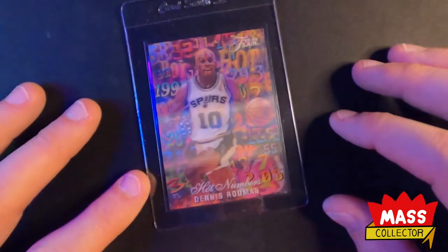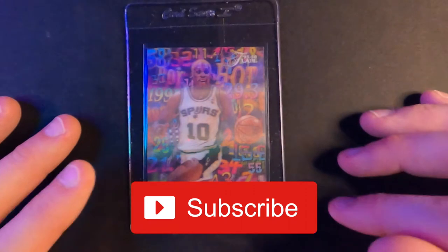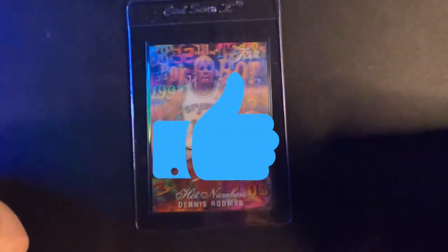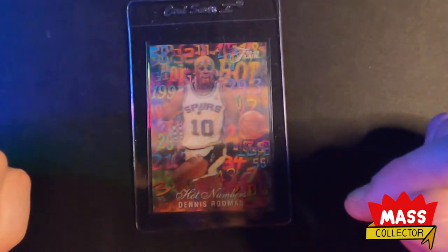All right, cool. Really appreciate you guys checking out another video of mine. Please subscribe if you haven't yet and you're enjoying the content. Like the video, give it a thumbs up, leave a comment or two, and also hit that bell for notifications when I drop new videos. We'll see you in the next one. All right guys.